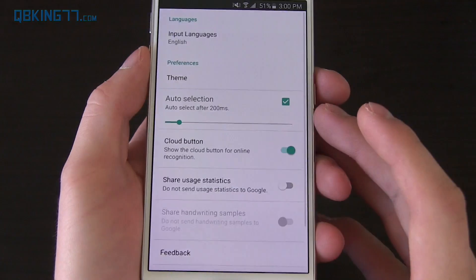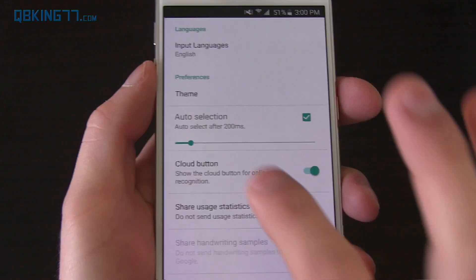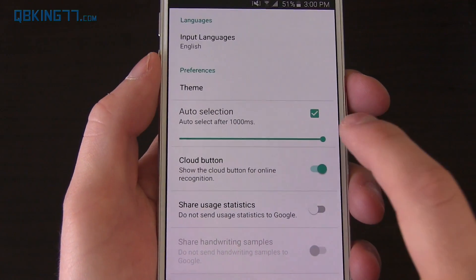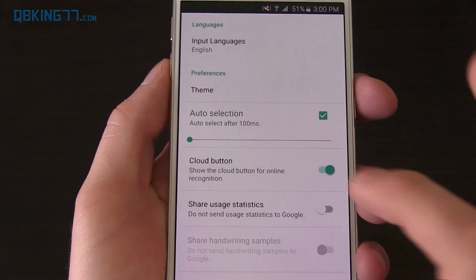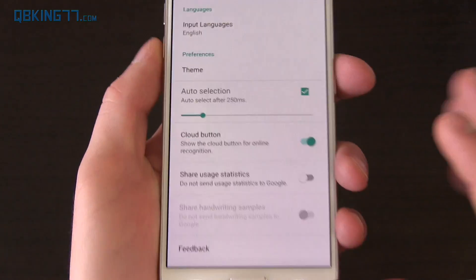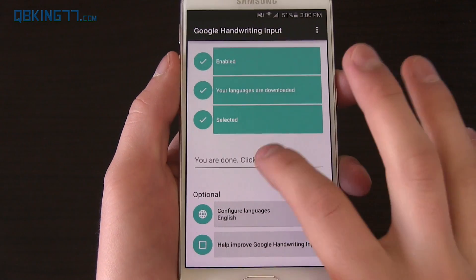Some other settings — so if we go into settings here, Auto Selection. This is what I was talking about — you can change it from 200 milliseconds to 1,000 milliseconds or back down to, I believe, 100 is the quickest. You have theme options as well. If you wanted to try Material Light, let's go ahead and show you.